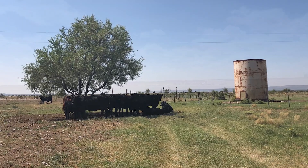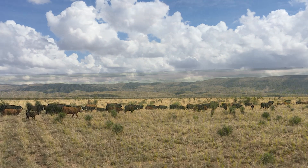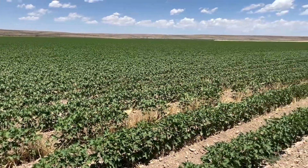A well monitoring program can help identify changes in water supply and quality, helping you to detect problems early and plan for the future of your groundwater resources.